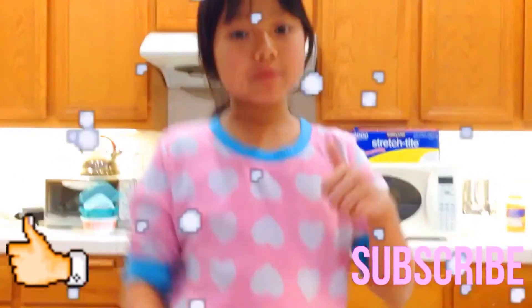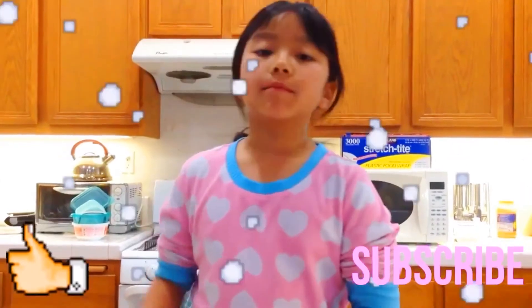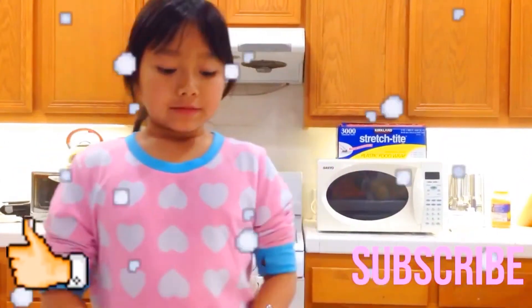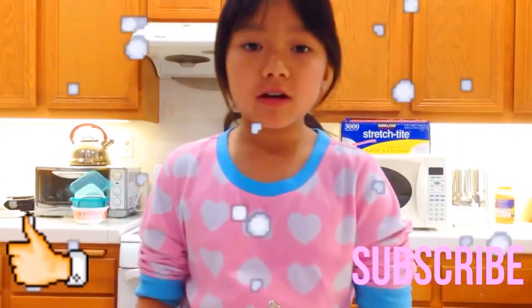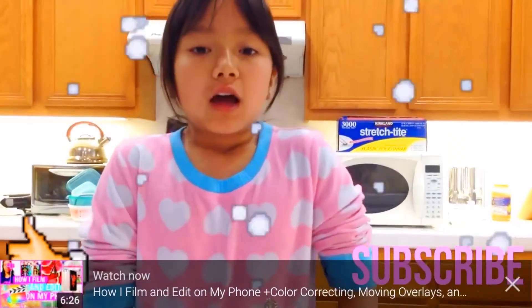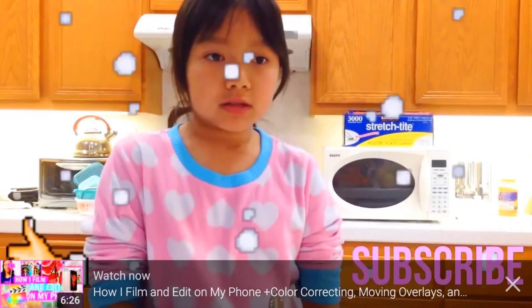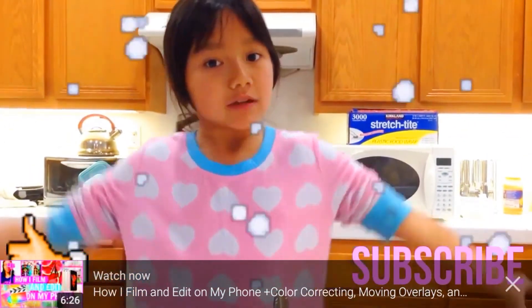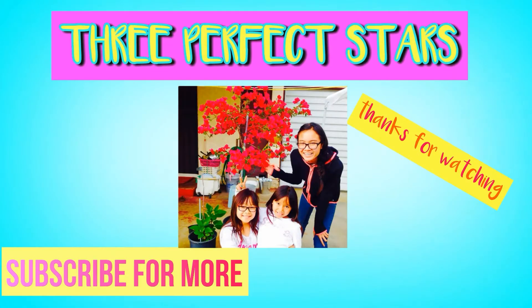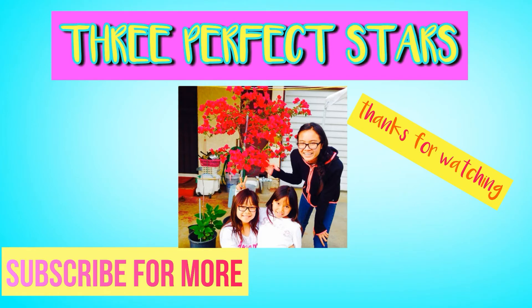So I hope you guys like this video. Please give this video a thumbs up if you like it. And also, make sure you subscribe to our channel. We're sorry for not posting a video in such a long time. So, here it is. Bye!